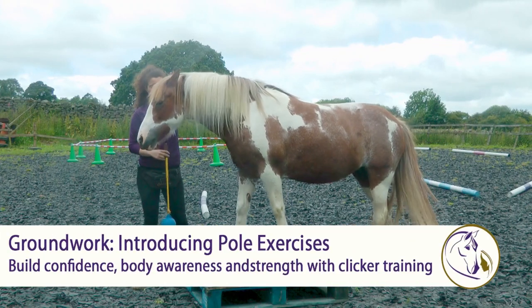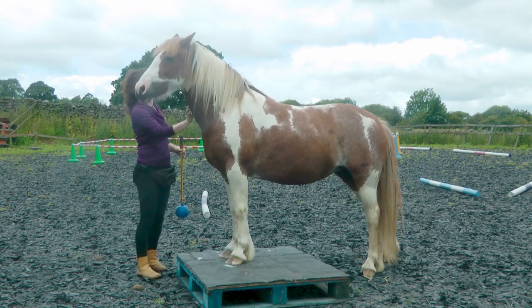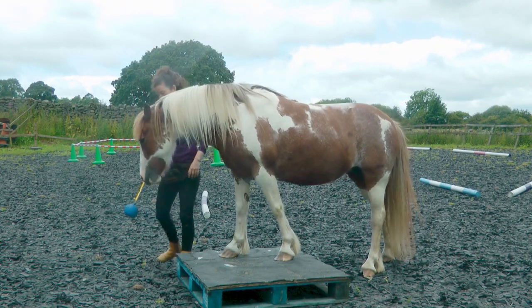The next thing we're going to look at is some obstacle work, and this is really about building your horse's body awareness. There's often a de-spooking element involved as well, especially with Rowan. She was so anxious about things around her feet, so this has been so important for building her general confidence as well as her body awareness.